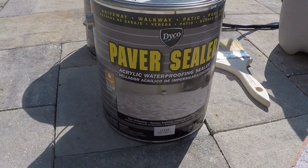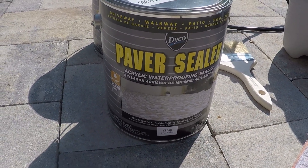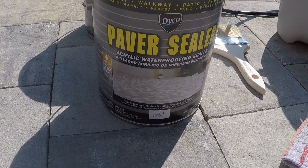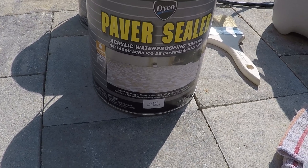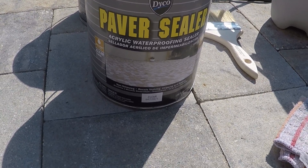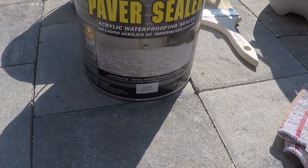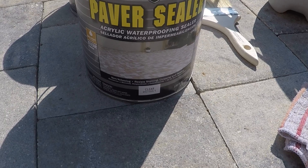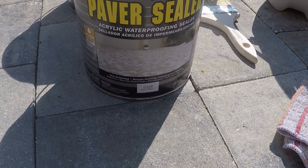The first thing you're going to need is the sealer itself. I'm using the Dyco Paver Sealer — it's acrylic. There are different types of sealers, like acrylic and polyurethane. This is what I chose to go with. It's got a clear finish, it's non-yellowing, resists staining, chipping, and peeling, and it's really going to bring out the color in the stone.